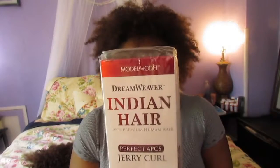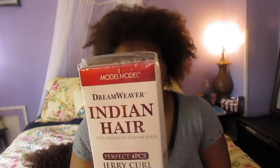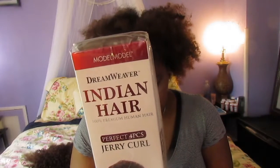What's up YouTube. I'm talking about this Model Model Dream Weaver Indian hair, 100% premium human hair. I got this from my local beauty supply — and I already know what y'all gonna say, why did I get that at my local beauty supply. Well, I got it because I got two of these packs for 70 dollars. I am a sucker for a deal, and not only that, it came with four pieces plus a closure, so I was thinking of all the endless possibilities.